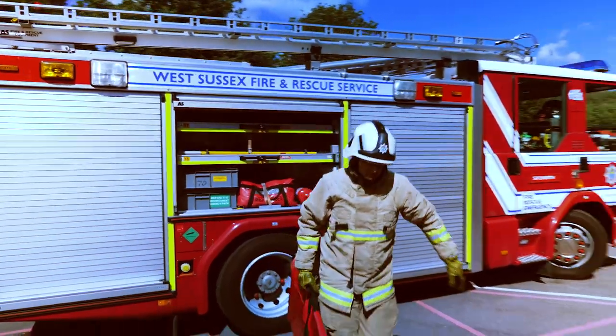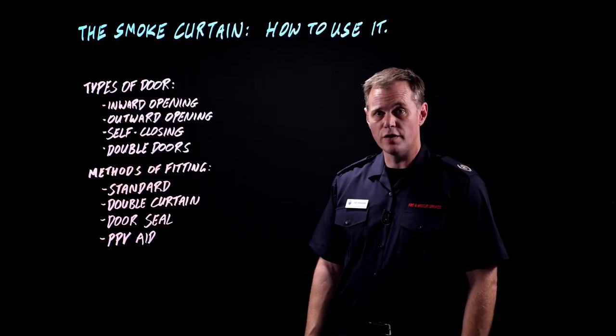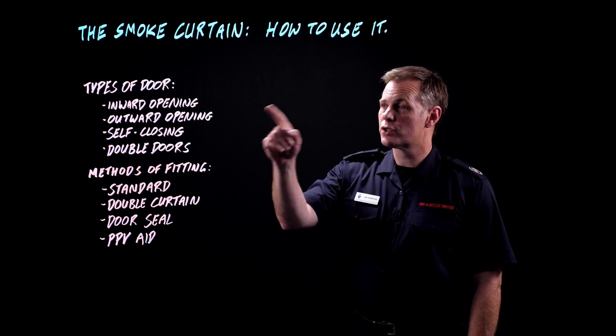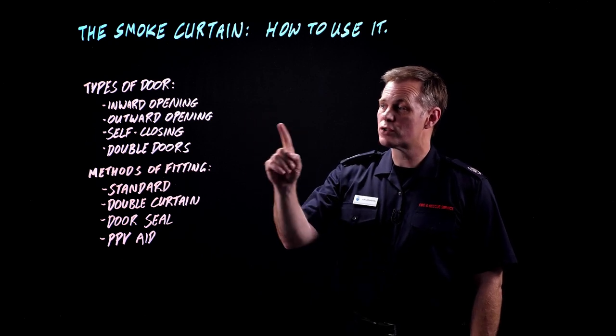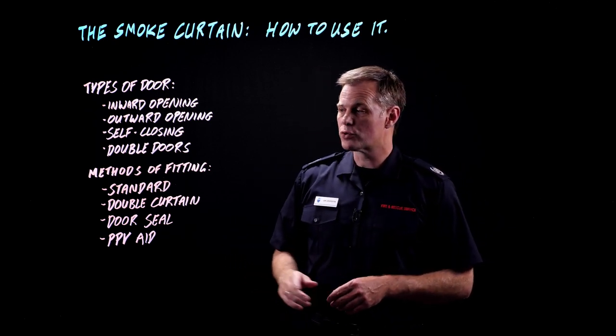This video is about how to use the smoke curtain. We're going to look at a number of different doors that you can fit the curtain in: inward opening doors, outward opening doors, self-closing and double doors. And we're going to look at a number of different ways you can fit the curtain or curtains within those doors.